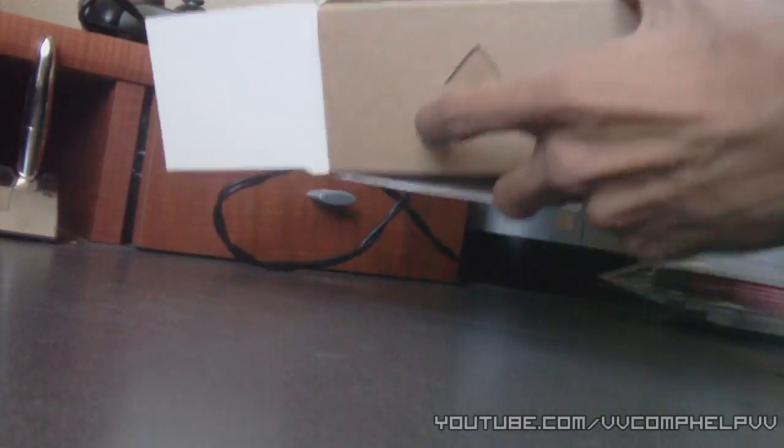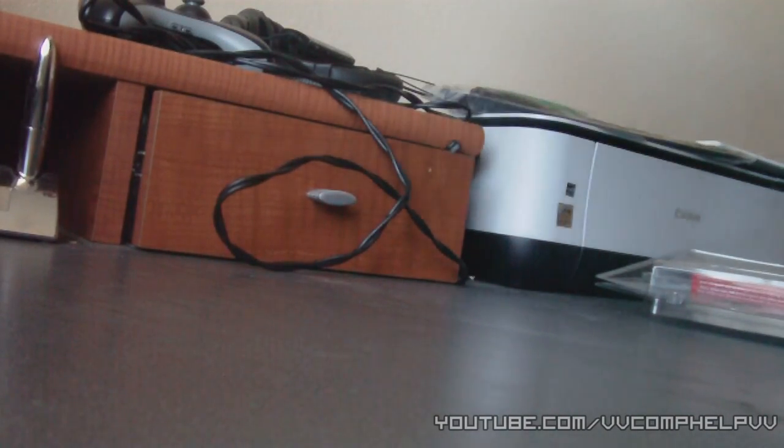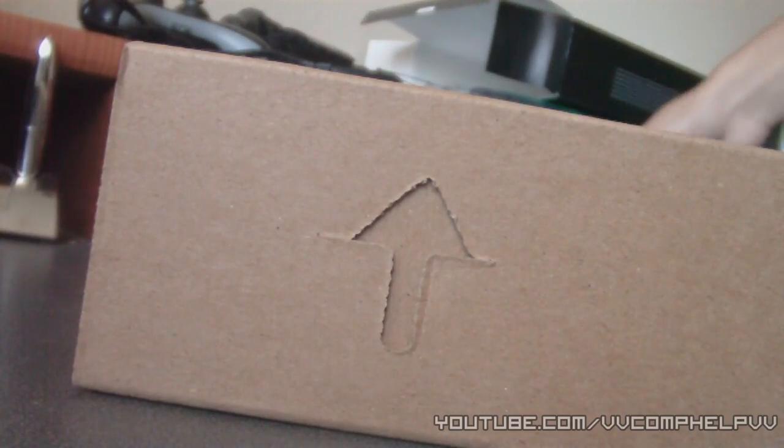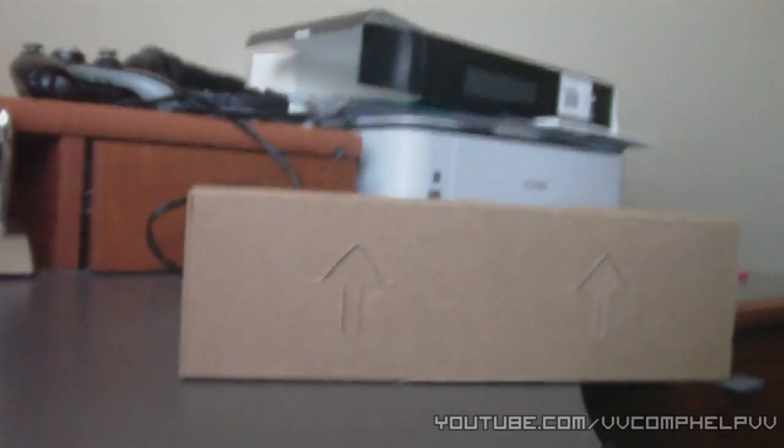Oh my gosh, this is such a hassle. Okay, come on, get out. Off you go. So now I have a cardboard box going on here.